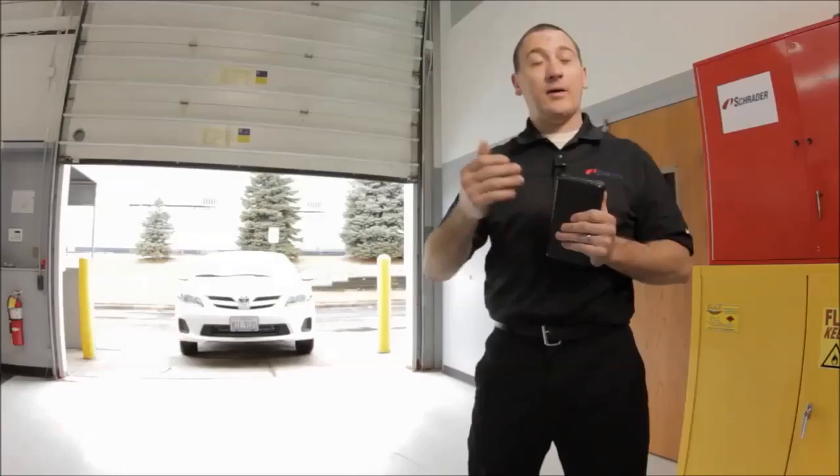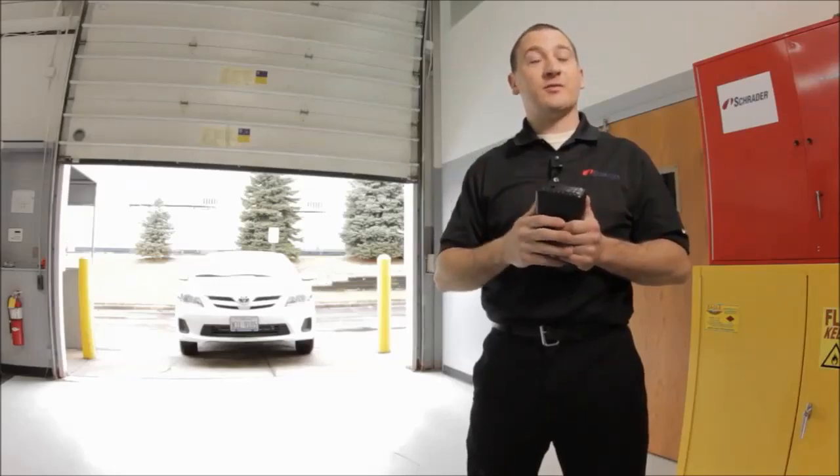A solid light indicates a low tire, and a flashing light indicates a system malfunction. I will now show you what a test before touch procedure looks like. Test before touch will allow me to tell the customer what their specific TPMS issue is.